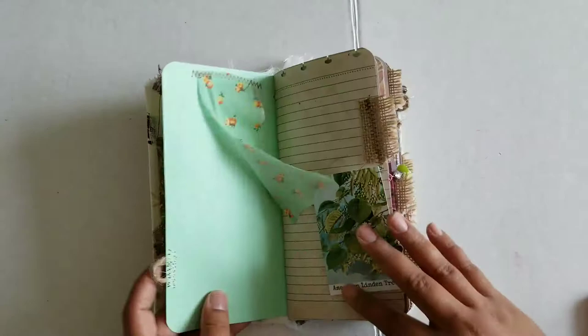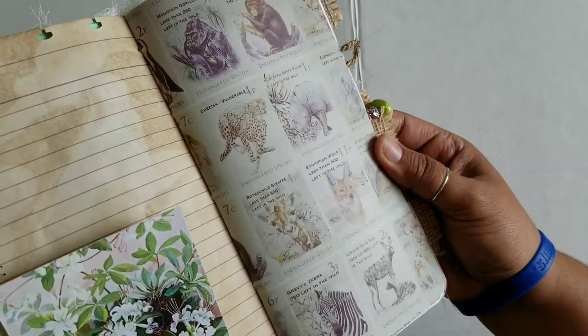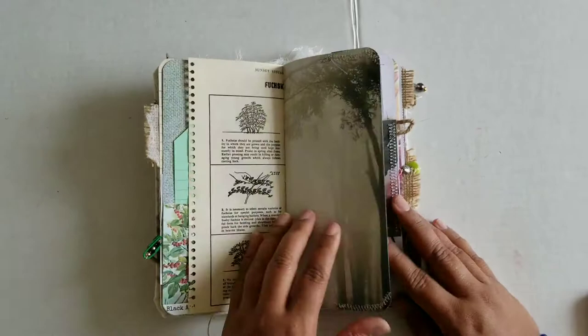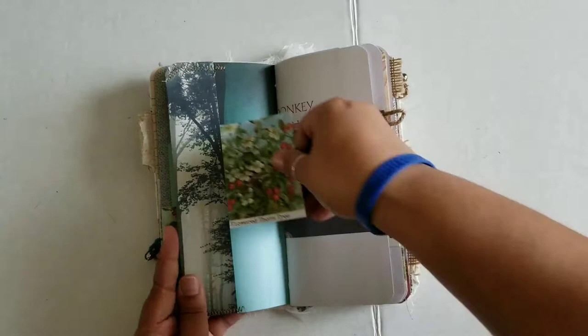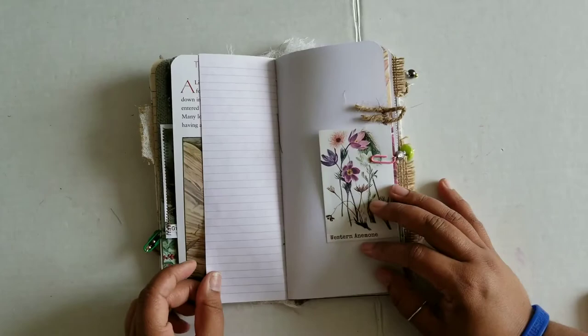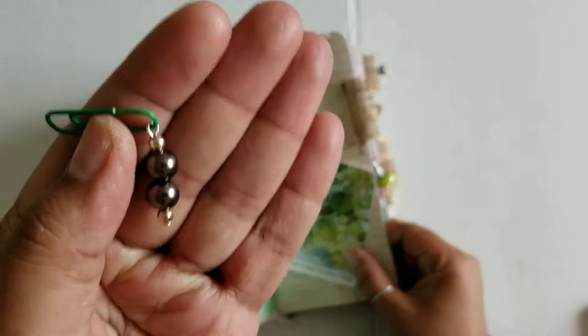A little bit of fabric scrap there. There's some coffee-stained paper and just different varieties of paper in here. These little note pages I have just stapled together to give more writing space. The tree paper was really pretty I thought. A little piece to flip out - you can write under that. There's one charm there, and this one has a little fish on it. This other charm I accidentally skipped - just some pearls.